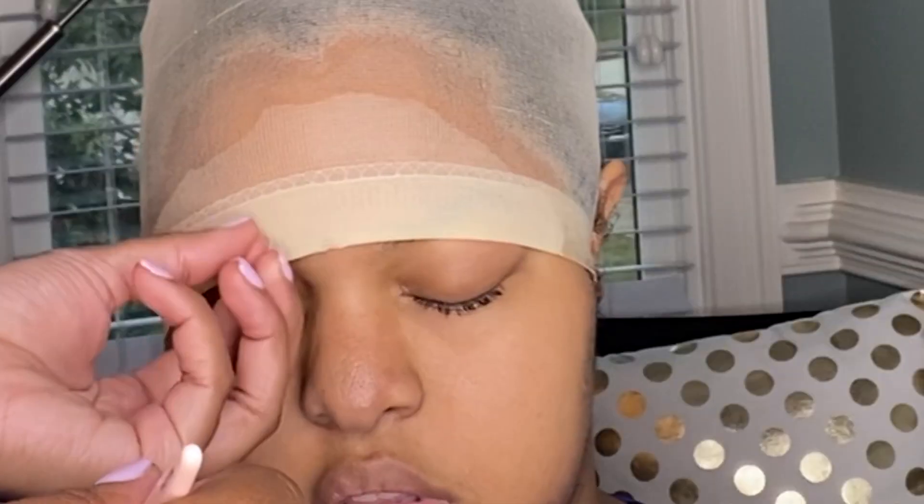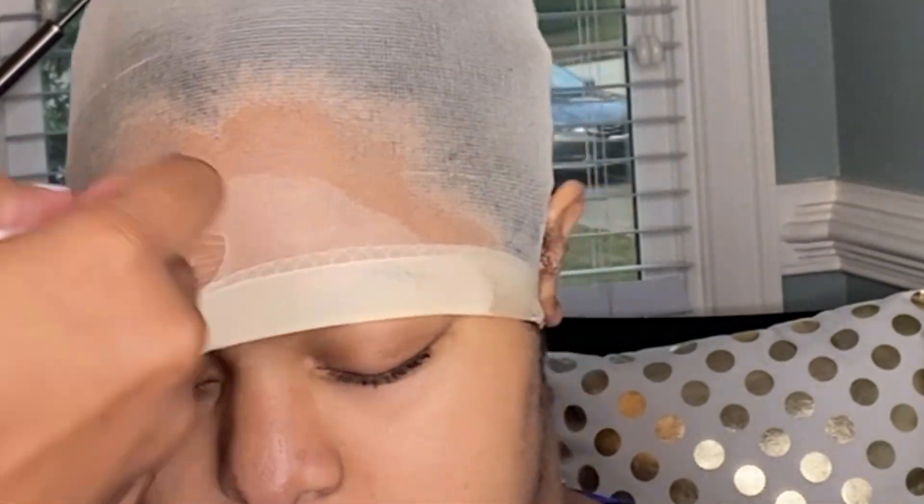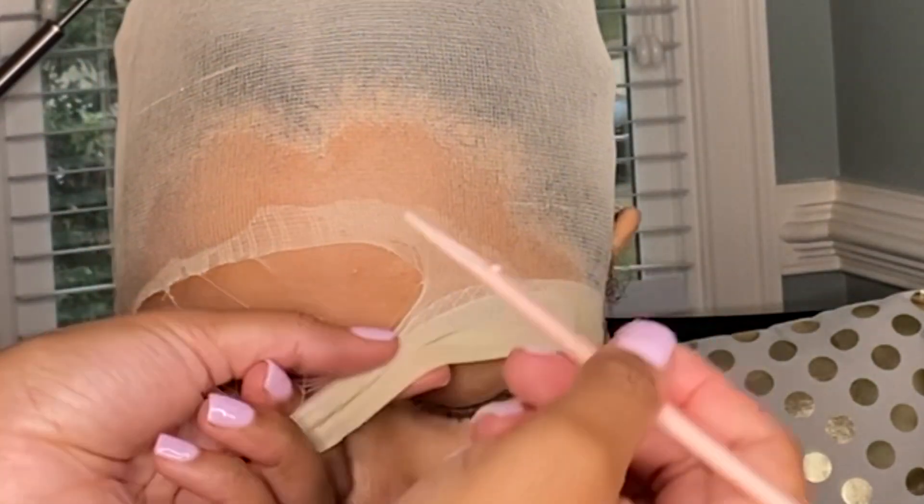You want to fan the cap until it's completely dry. Once it's dry, take a razor and begin cutting off the excess wig cap at the front.